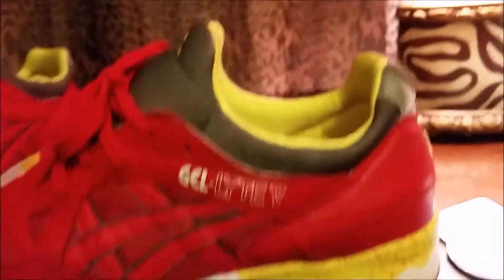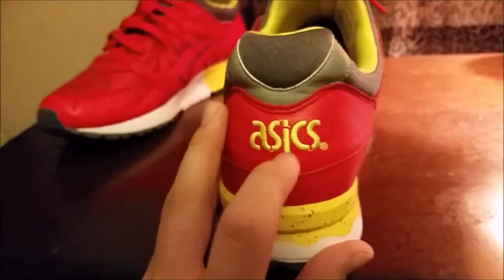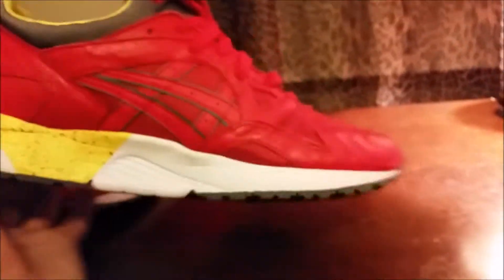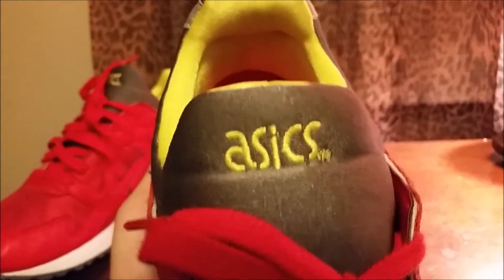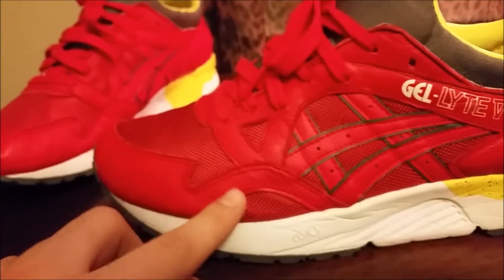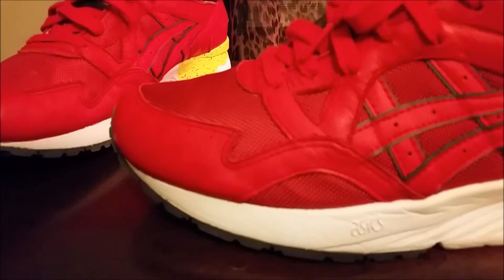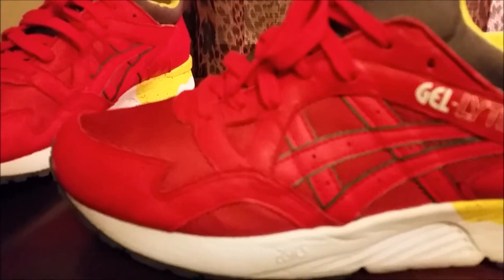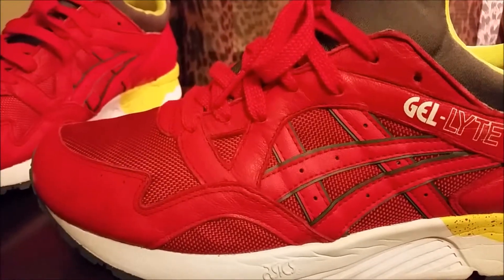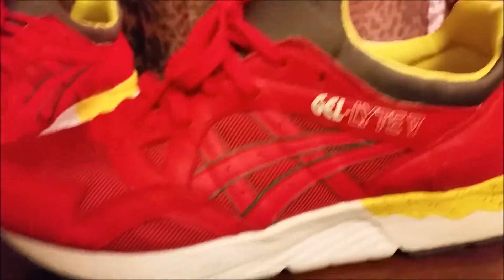The only yellow hits seen on the sneaker are on the inner lining, the Asics branding around the heel, and the Asics branding on the tongue — everything else is red. Around the toe we have red smooth leather, and around the lace holes it's red leather. The tiger stripes are also red leather.